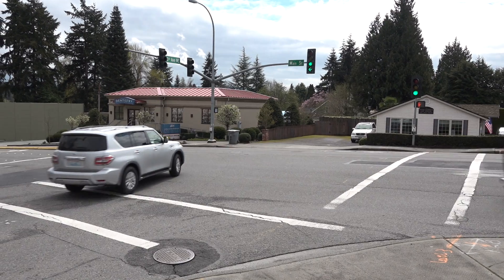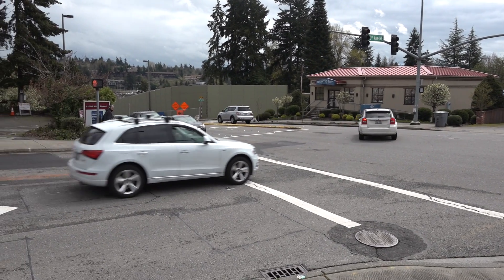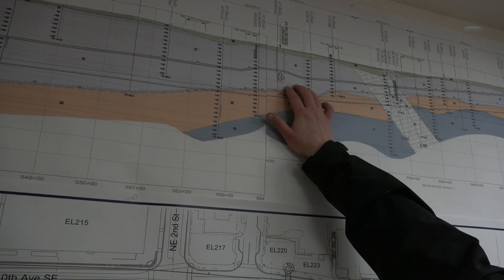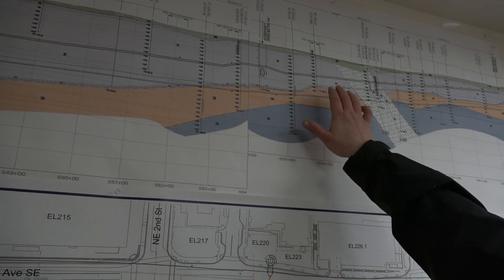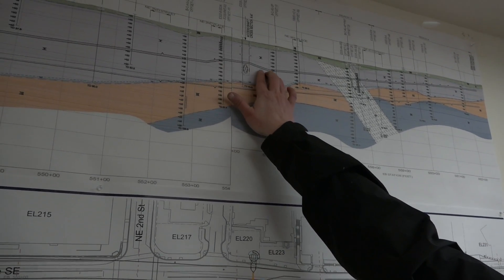It didn't make sense to get a TBM for this size of tunnel. The impact to downtown Bellevue was really great, so SEM was chosen as the least impactful method. The depth varies — it starts out low on the south end and goes up to the north end, where the next station will be.